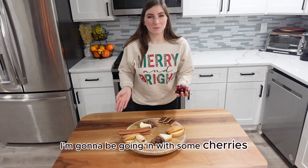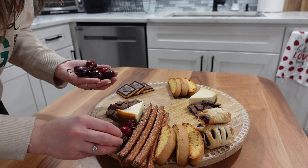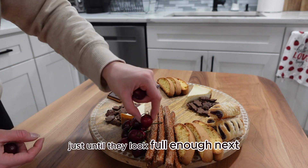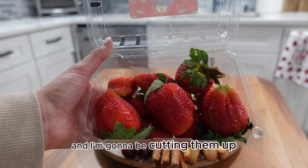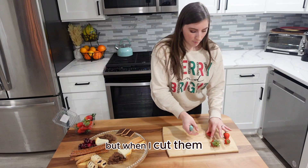I'm going to be going in with some cherries to break up the colors, the flavors, and the texture of the board and add a little bit of freshness. I'm adding these right next to the pretzel rods. The contrasting color between the red cherries and the cheesecake looks super pretty. Next I'm going to be going in with these fresh strawberries and I'm going to be cutting them up and creating a strawberry river down the charcuterie board, leaving the tops on but cutting them lengthwise.